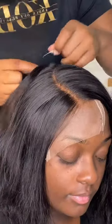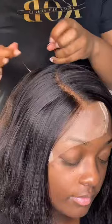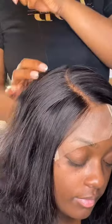So I'm just sewing her closure down all the way around, y'all. I'm cracking myself up making these videos.